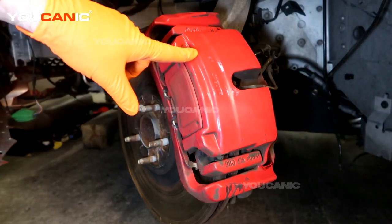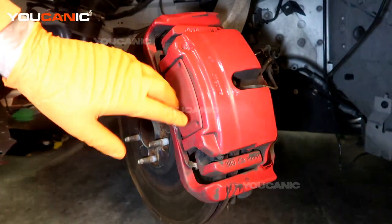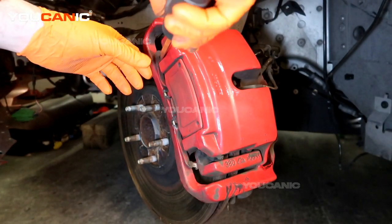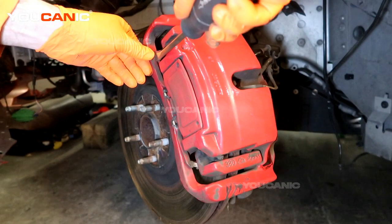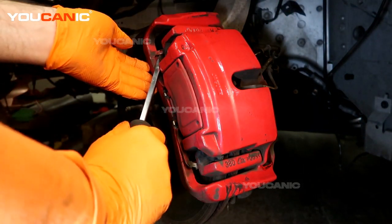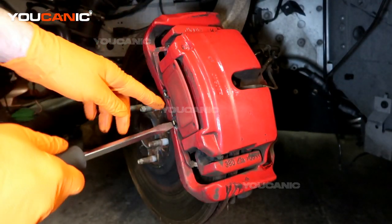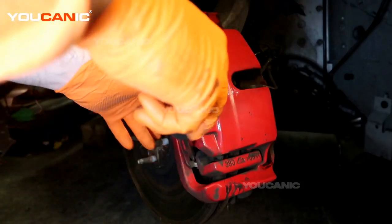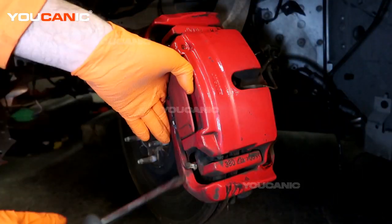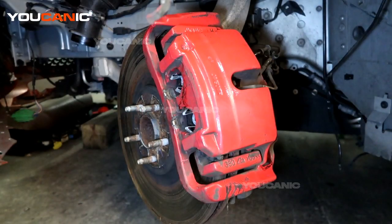To get to this point where we have access to what we need, there is a little spring clip that we are going to want to pop off using a good screwdriver. We need to get the spring out from the front here, and the same thing on the bottom side. There we go — pop that off.